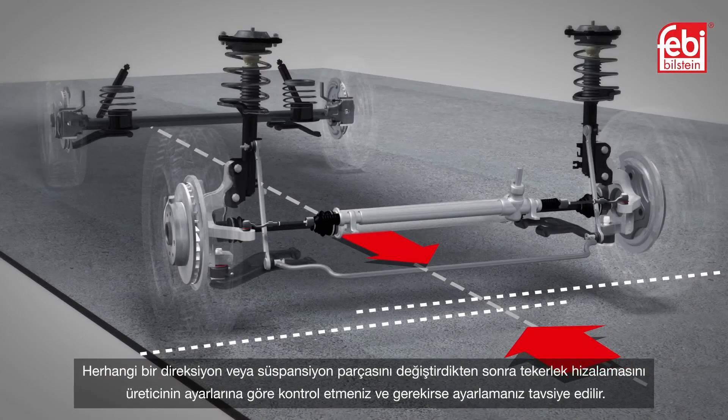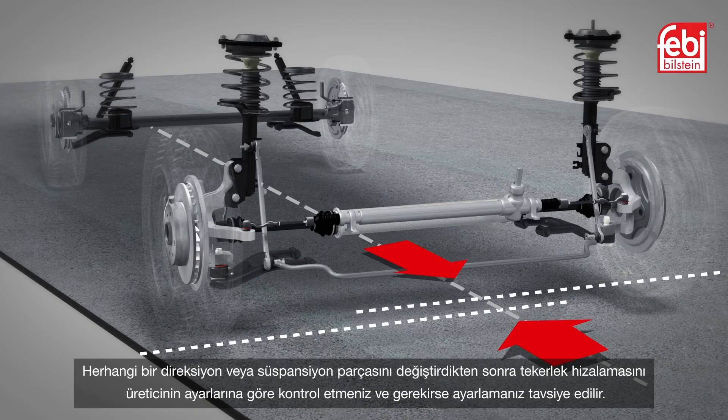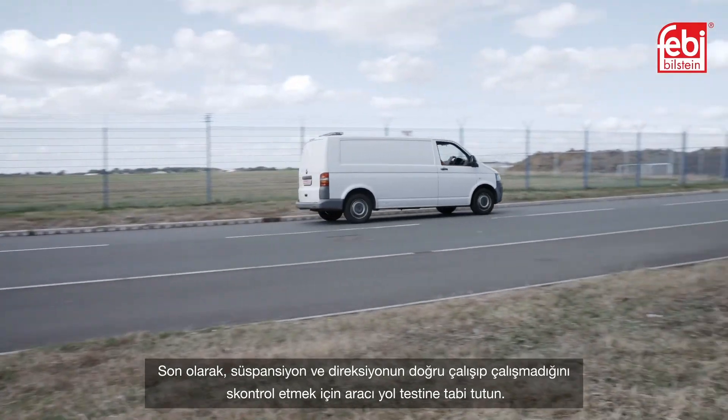After replacing any steering or suspension component, it is advisable to check the wheel alignment against the manufacturer's settings and adjust as necessary. Finally, road test the vehicle to check for correct operation of the suspension and steering.